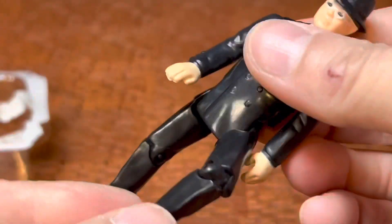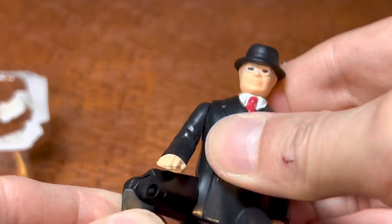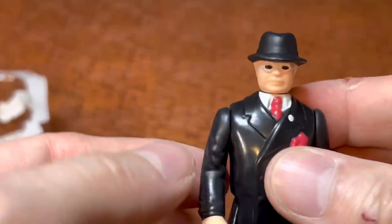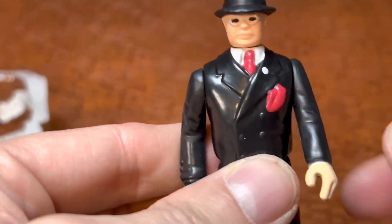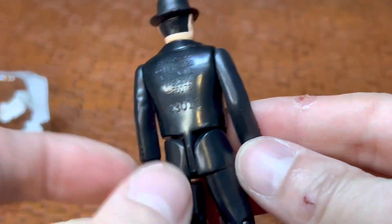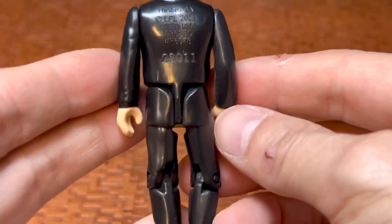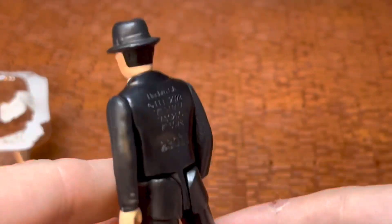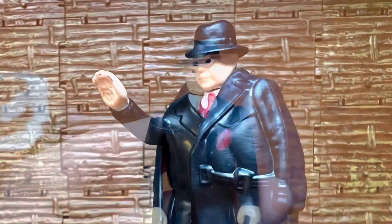I was going to say another Hasbro figure breaking. You can get this guy in a nice saddle pose whenever they release horses, if they do. He does not have a quick draw action at all. That's about it — free customizers. That's so ugly. There you go. Weird figures. See you on the next one.